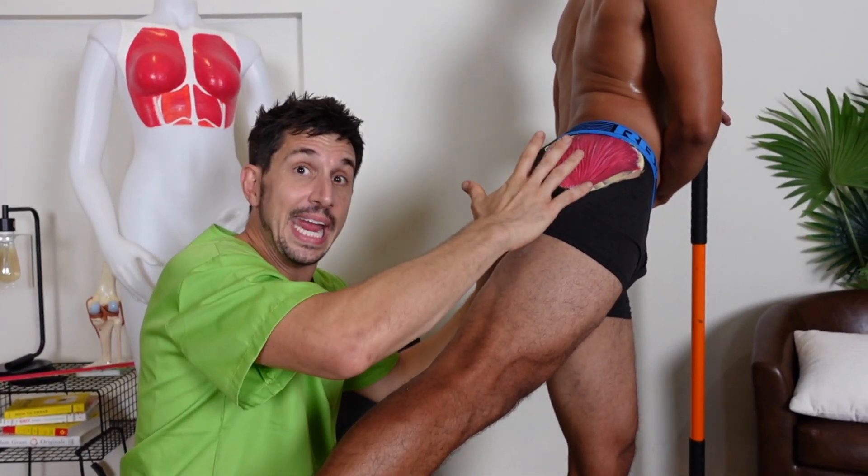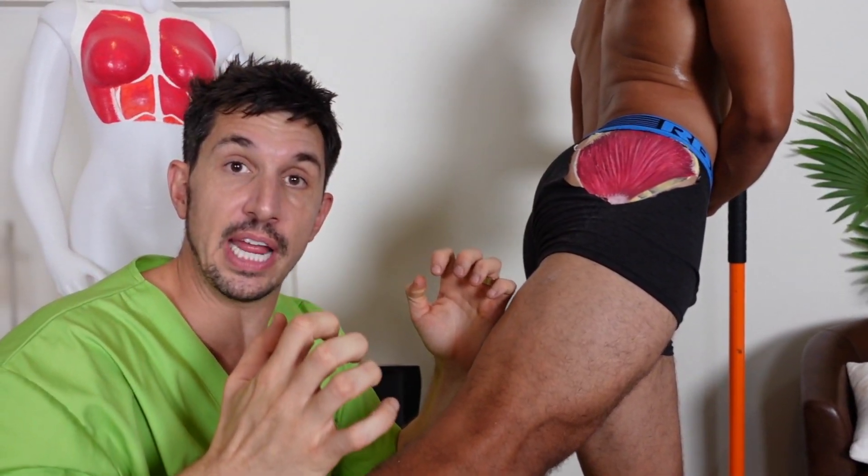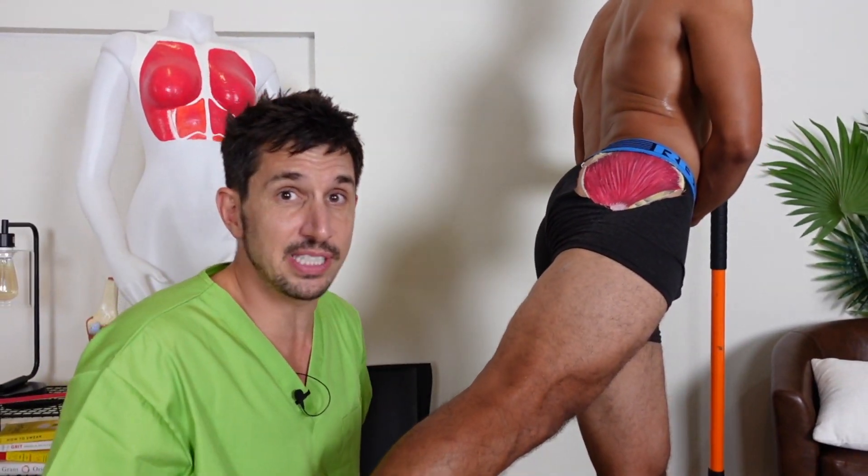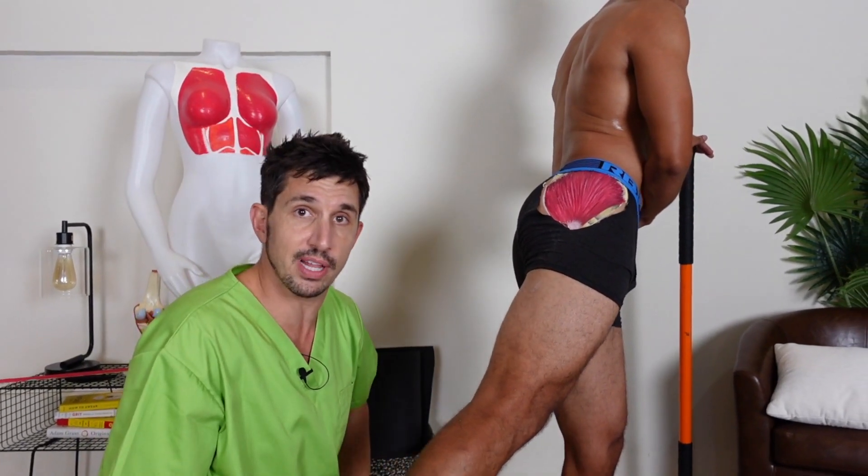This can help you balance and align your hips, and fix misalignments in your spine. You don't need any resistance to do this — it is an awesome exercise to strengthen that muscle. Try it out.